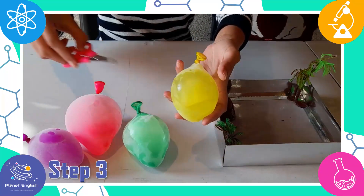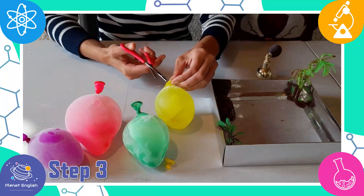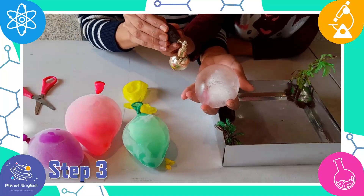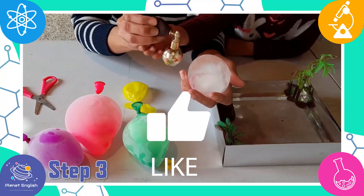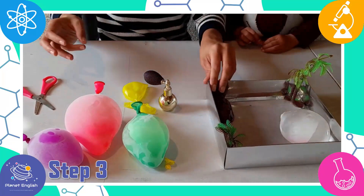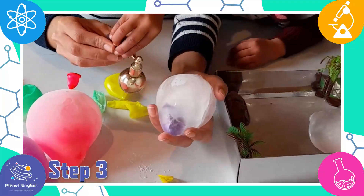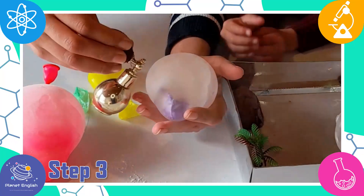Step 3. Now that they are out of the freezer, cut the balloons off and spray some glitter onto the frozen eggs.